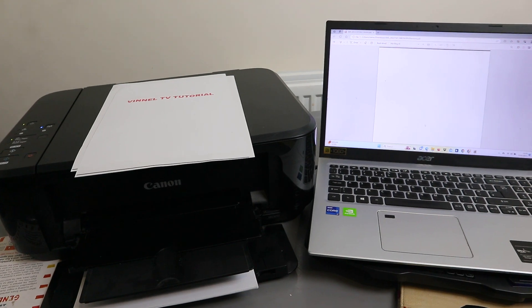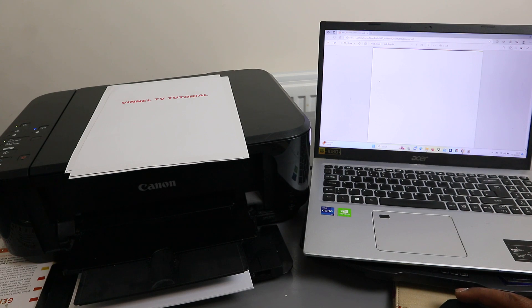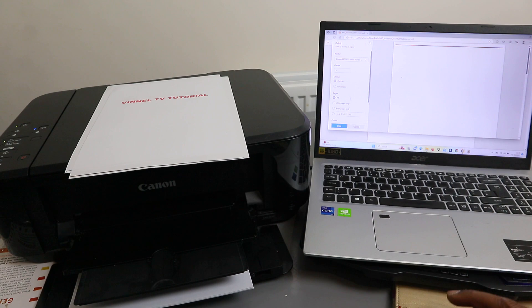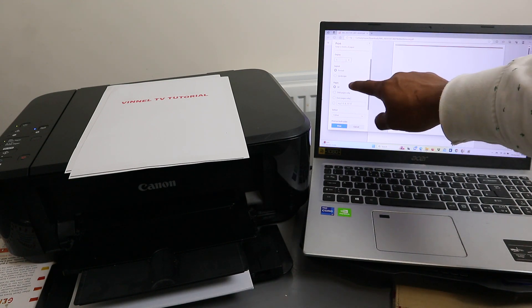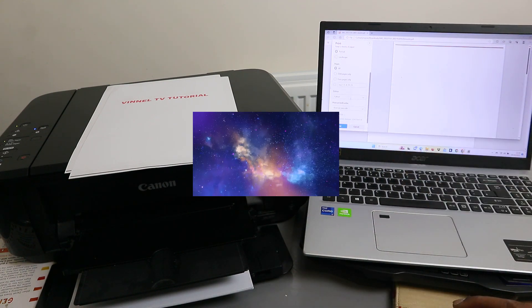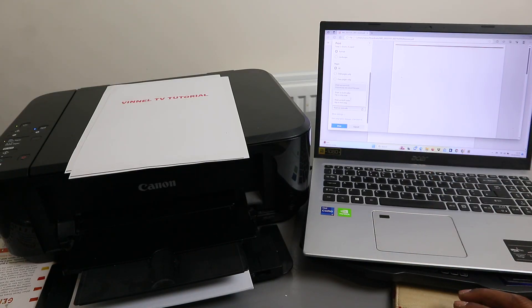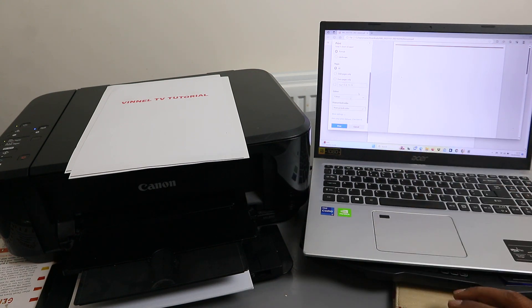If you want to print this document, select Print. You'll see a format where you select the correct printer. Make sure you select the correct printer, then choose how many copies, portrait or landscape, how many pages, and color. Also select double-sided — print on both sides, long edge — to save paper. Then select Print.